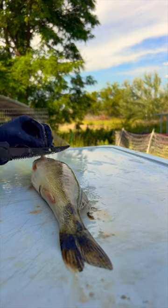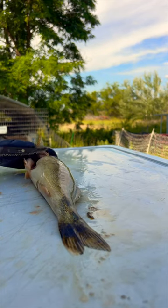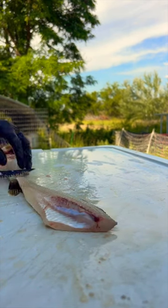Just do a normal cut behind the fin and down both sides, like you would normally do. Makes quick work of it.